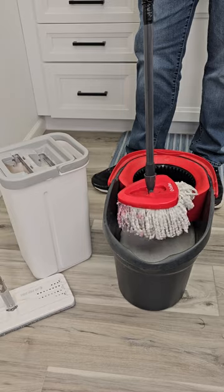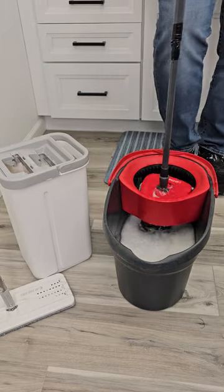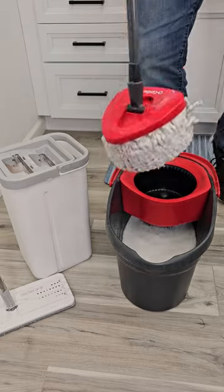Let's do the Spin Mop. You're going to put it in the bucket with all the solution and water. Okay, you're going to put it in the spin. Step on it. Loosely hold the pole so it can spin in your hand. Then you're ready to go.